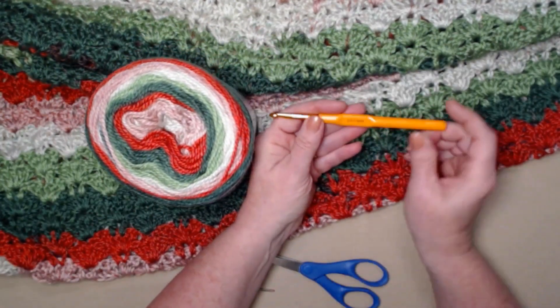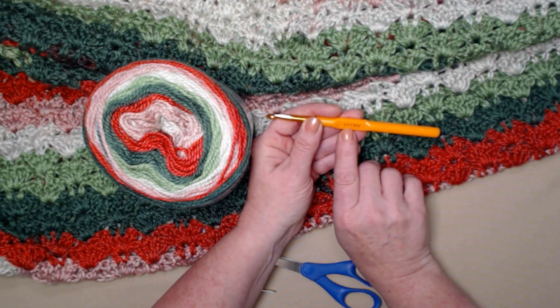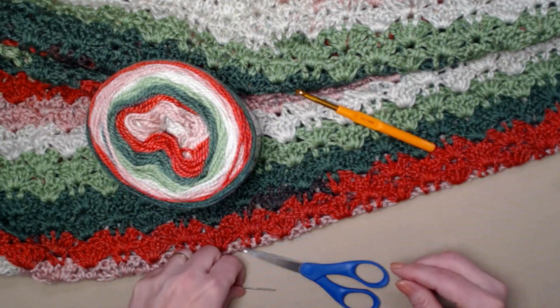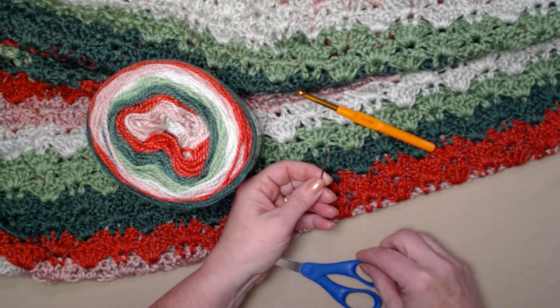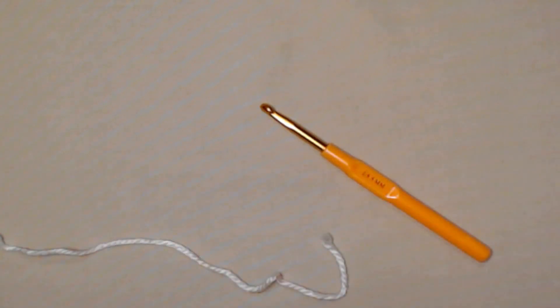We're going to be stitching today with an I hook — that's a 5.5 millimeter crochet hook. Besides that, you just need your needle for weaving in ends and a pair of scissors.